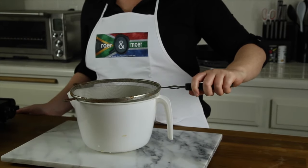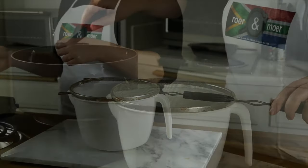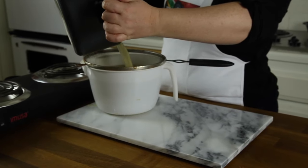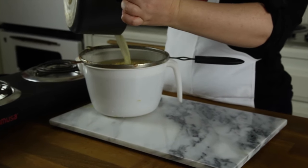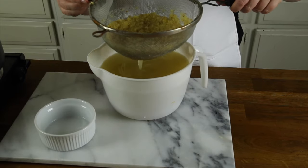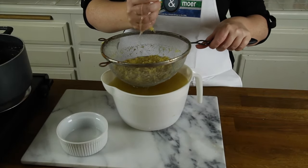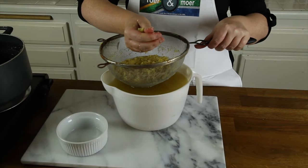Now we're going to strain our ginger sugar water mix. You want to squeeze out all the flavoring you can get out of the ginger root.